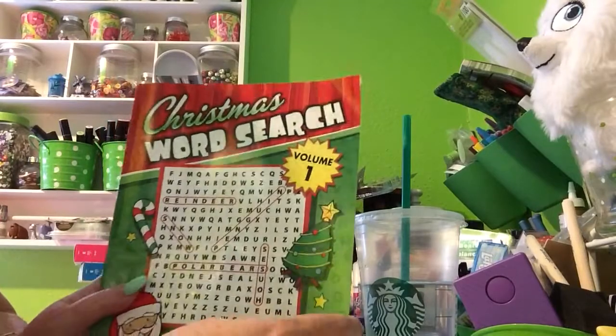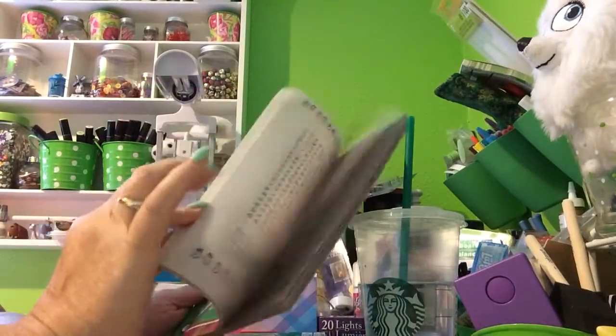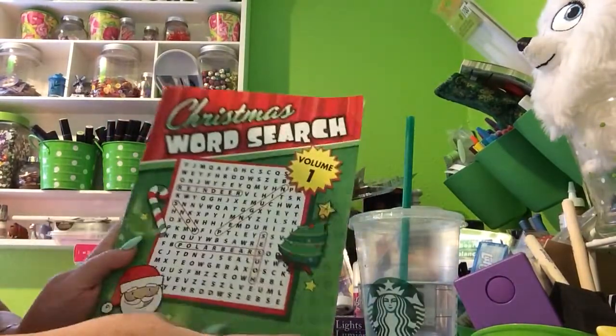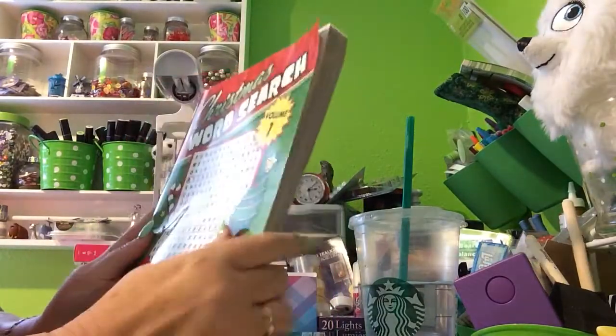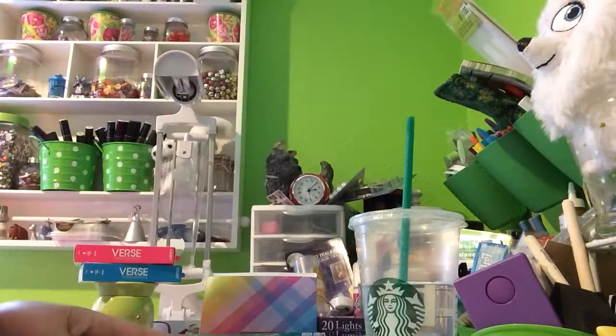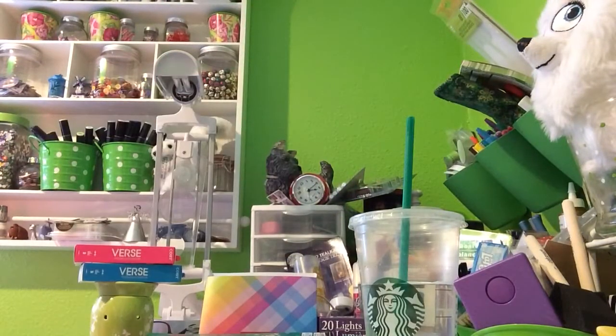I bought a word search. I usually do crosswords, but this is from the days when I have no brain for crosswords, so then I just go to the word search because those are easy peasy.